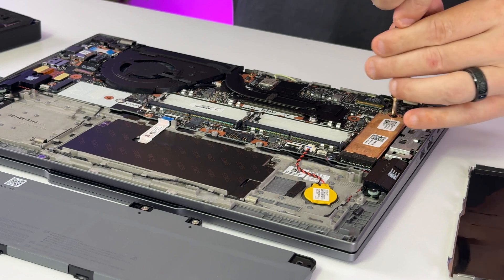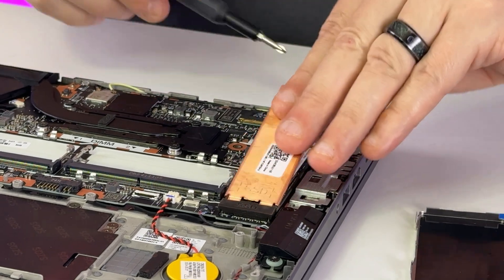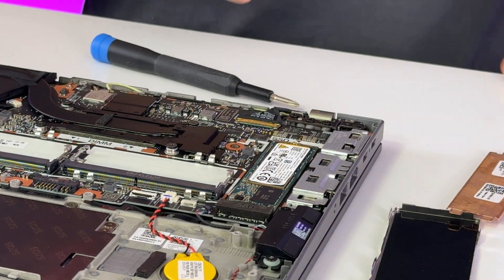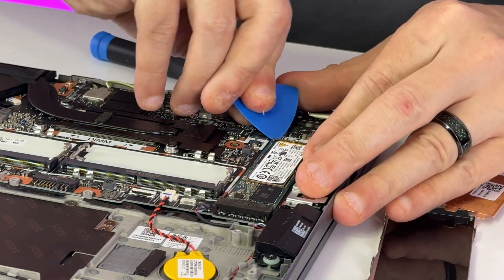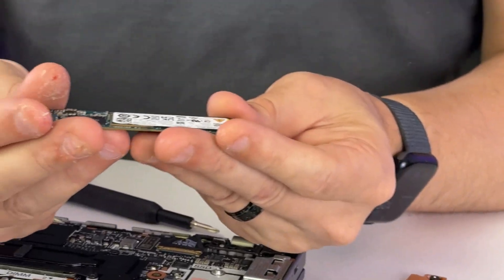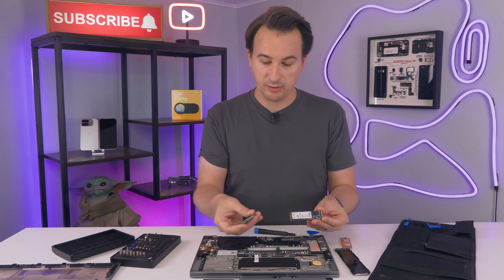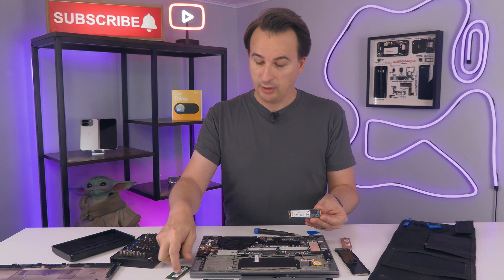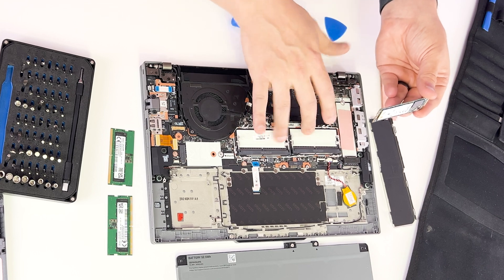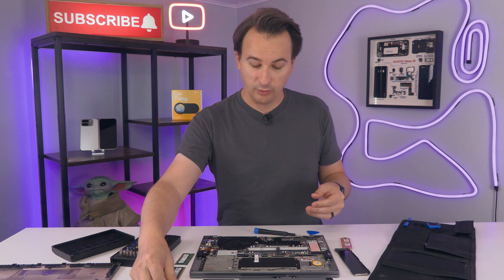Now let's go after the SSD. It has a heat shield over it, so we remove one screw, pull that off, and the SSD pops out — we're not going to use a metal screwdriver so we don't damage anything. This unit came with a terabyte SSD and 32 gigs of RAM. You could save money by ordering the smaller configuration and buying your own SSD and RAM to upgrade it yourself for less than it would cost from Lenovo.